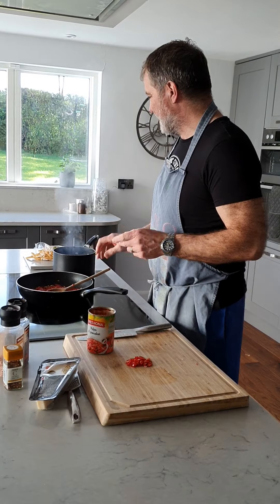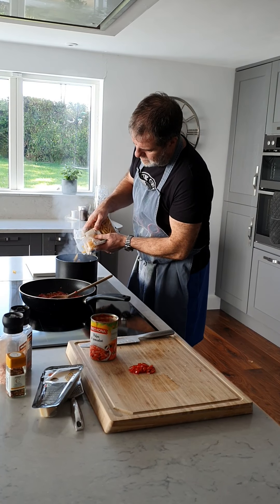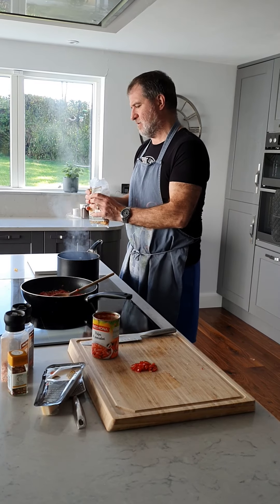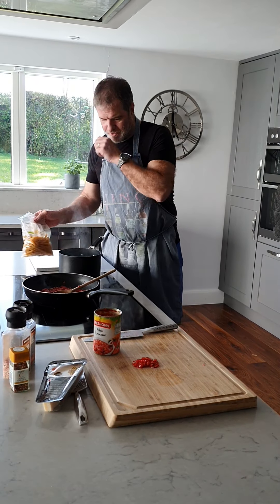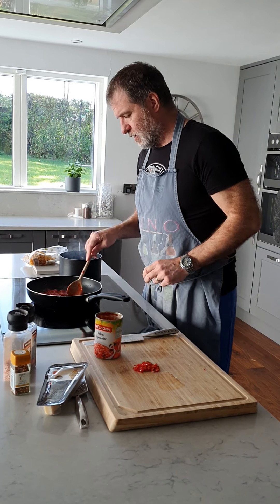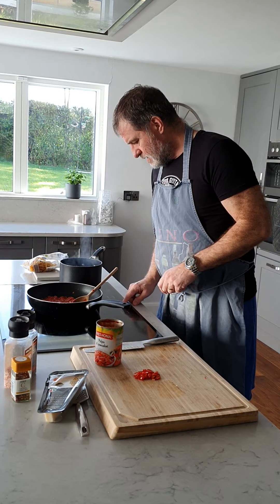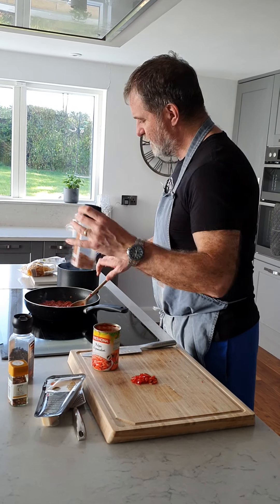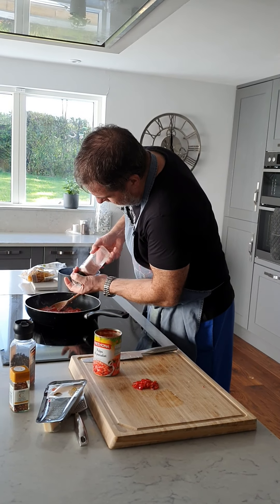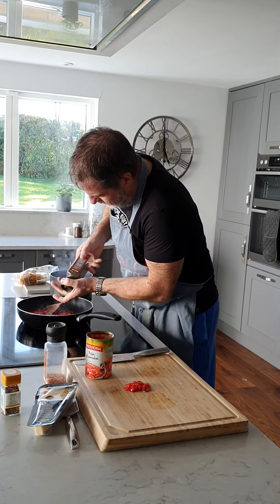With the tomatoes in, at the same time we're going to go in with the penne, which only needs about eight or nine minutes to cook, so it's quite a quick one. Penne is on the go now on high power. We're going to put some seasoning into the tomato sauce — don't be shy, quite heavy on the salt and black pepper.